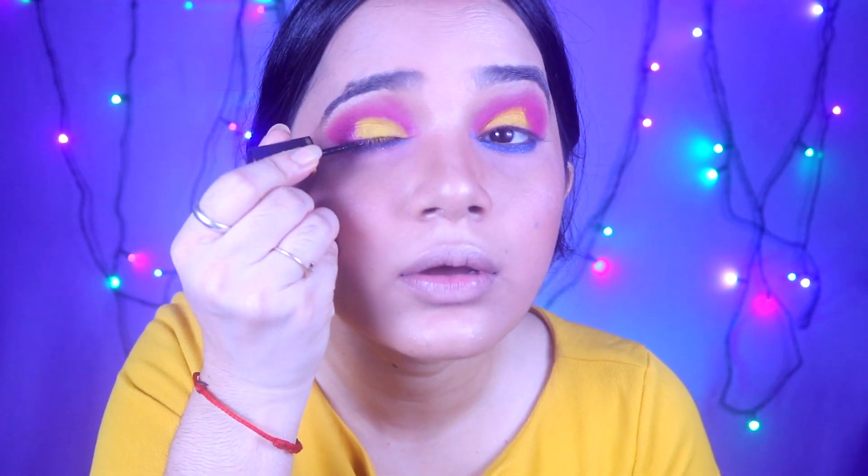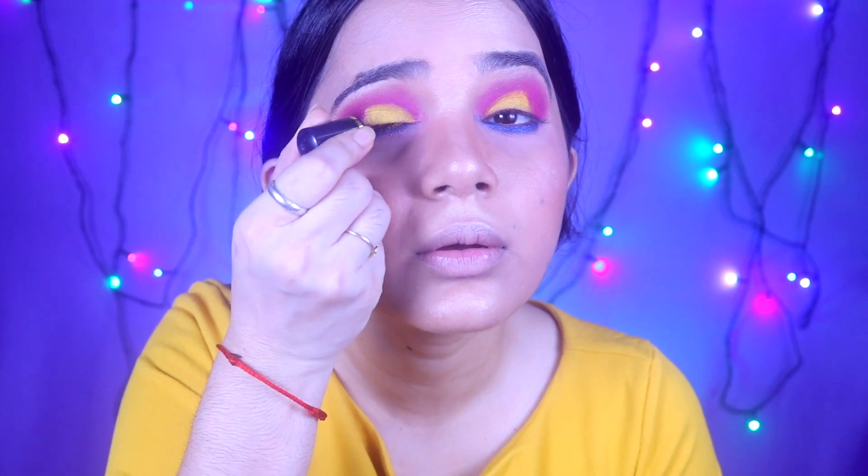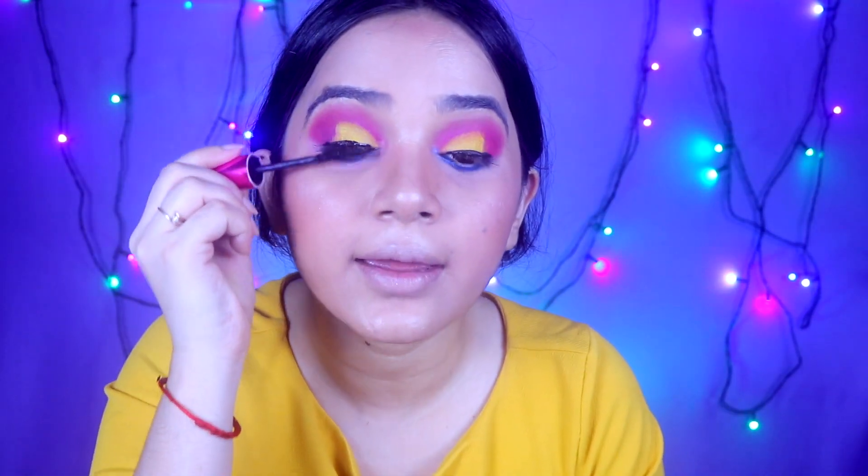Now I am going to apply eyeliner. I am using Blue Heaven eyeliner to create a thin line. The liner is applied. Now I will apply mascara — I am using Maybelline Sensational Barbie mascara. I will match it on my upper and lower lashes. The eye makeup is complete.